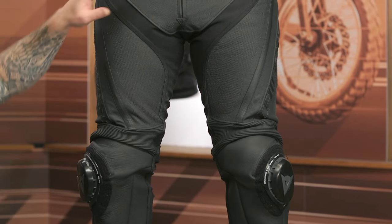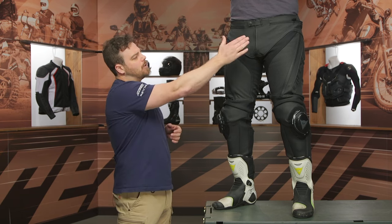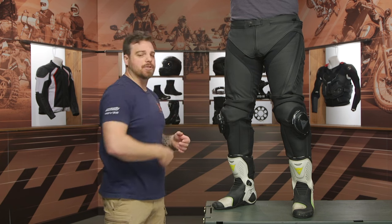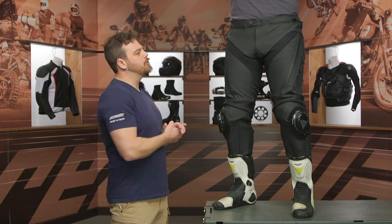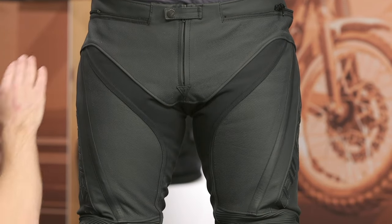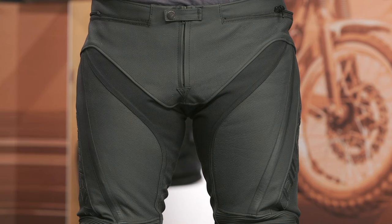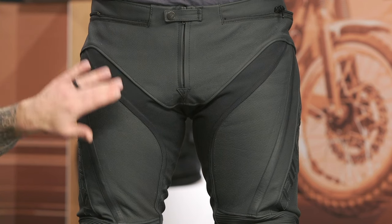Starting up at the waistline, we do have a snap and zipper main entry. It doesn't cause too much bulk — it's actually very simplistic, which is great. In the full tuck, you don't want anything bunching up, so I like that Dainese went ahead and streamlined that. You have the perforated leather down the start of the crotch, and it is localized perf, so none of those perforated holes go towards the seams — that's a liability in a slide, so they removed that possibility.